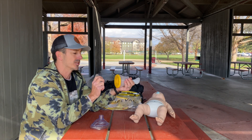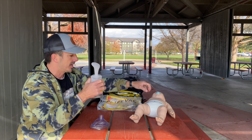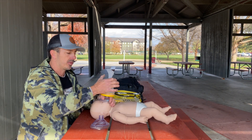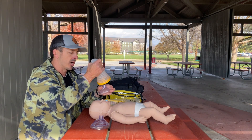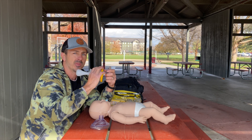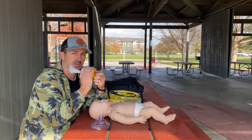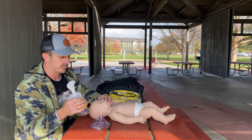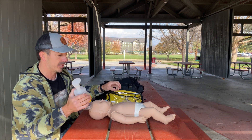The number one mistake people make when they put these together is they just push it in and go to use it. Then when we go to remove the object out of the baby's mouth and press, the top comes off. So I always teach — and so does Life Vac — that you want to place this in, push, and twist so it locks in.